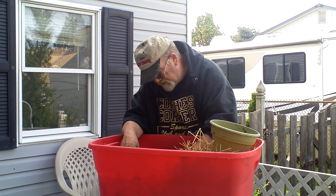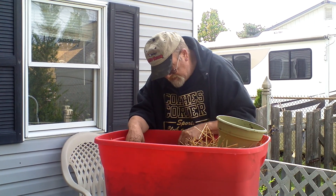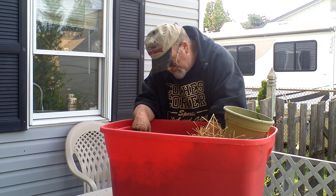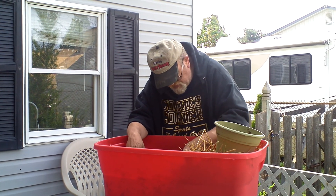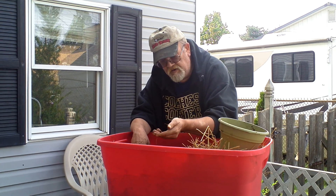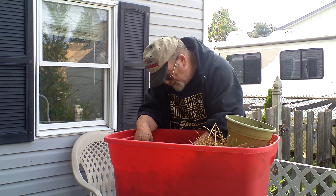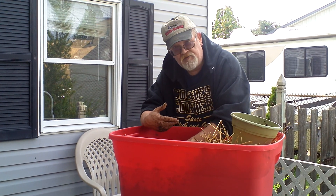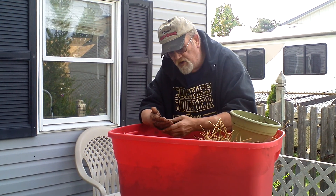I'm an all-natural guy here and I want to try that. There's got to be — oh, a couple. Look at that — is that a nice worm? Am I the only guy that gets this excited over worms? I don't know. I don't know about you, but I do.